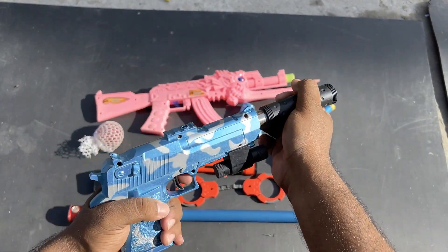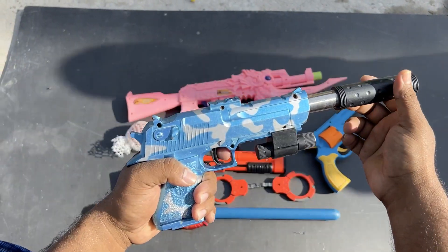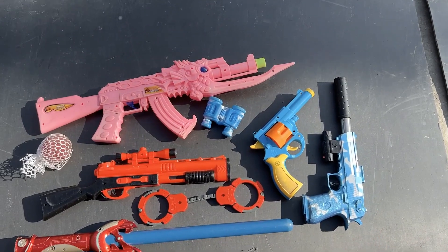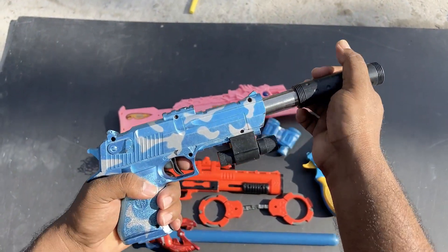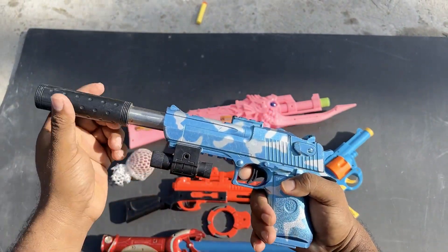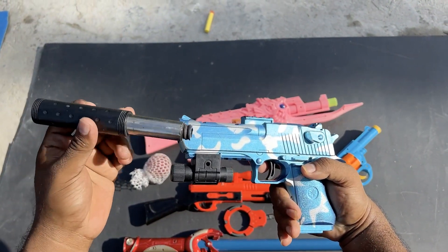Yeah, shotgun. This is an article pistol — yeah, with a silencer.